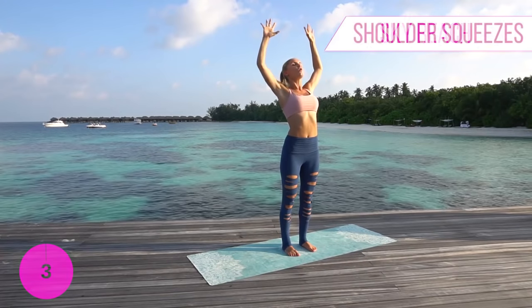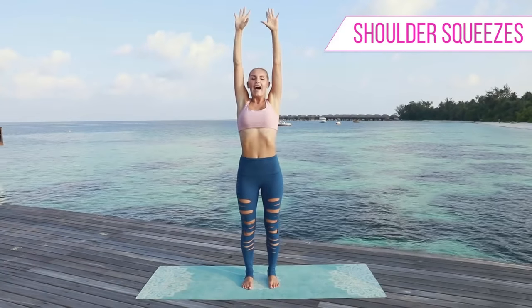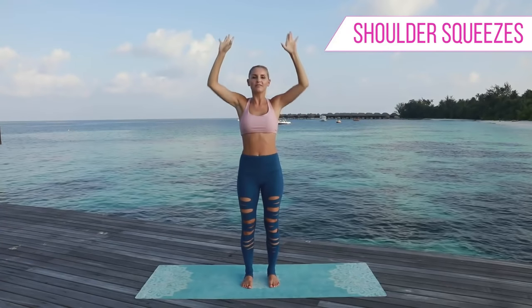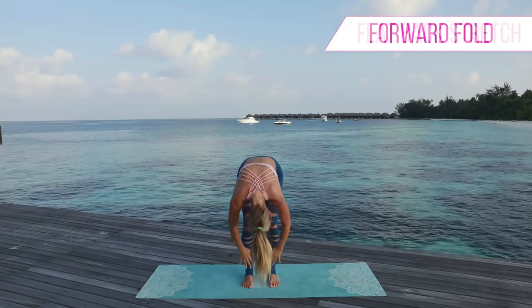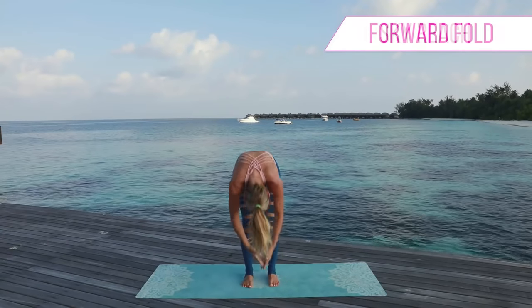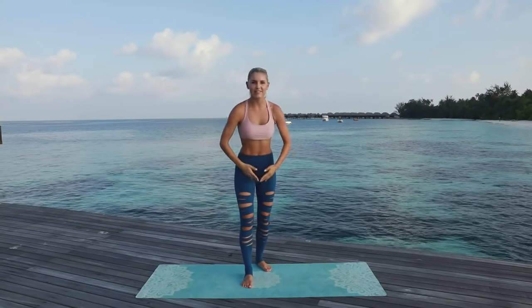Open up those shoulders as you exhale. Two more times — lift up and exhale. One more time — as you exhale you're going to drop all the way down to the ground, come up into that forward stretch, down into forward fold, and then all the way up to the top. Bring those hands to the chest.